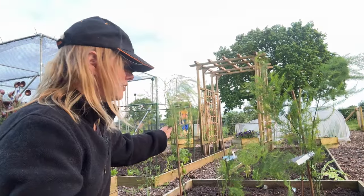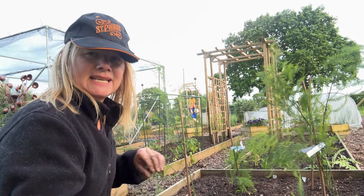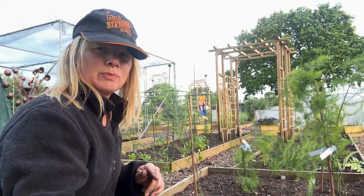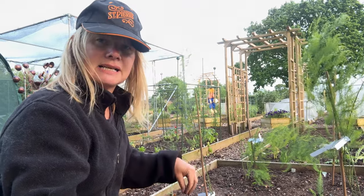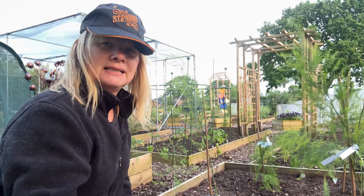I do have one more job to do this evening that I keep promising I'm going to do. The windy night is reminding me that I really need to do something about how much the asparagus is blowing about. I don't want these ferns to get damaged with the winds forecast for tomorrow. So I'm just going to put a couple of little stakes in with string between them to see if that helps. If you've got any tips, please drop them in the comments because I'm a bit concerned about damaging the crowns if I stake too close to them.